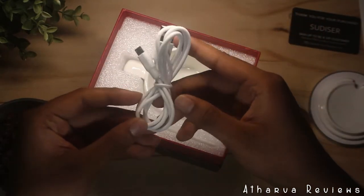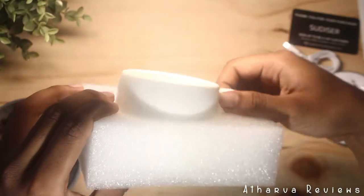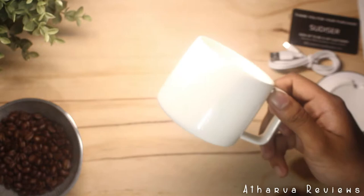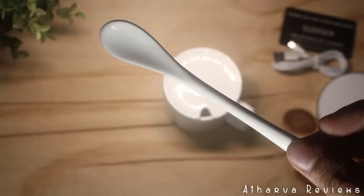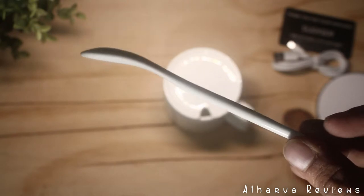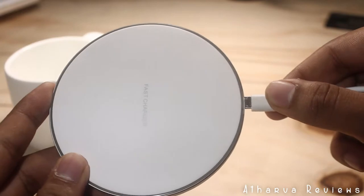Looking further in, we see a USB cable — this is a pretty standard Samsung-type cable. Here is the cup itself, and looking at it, it seems like a fairly normal cup. It is obviously waterproof and washable, and it also comes with a spoon.